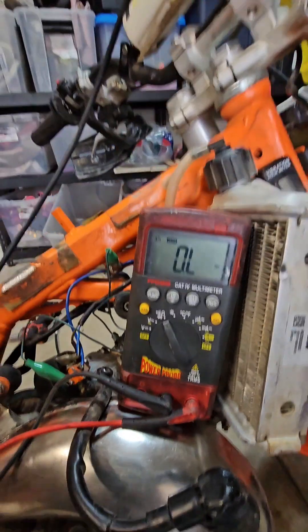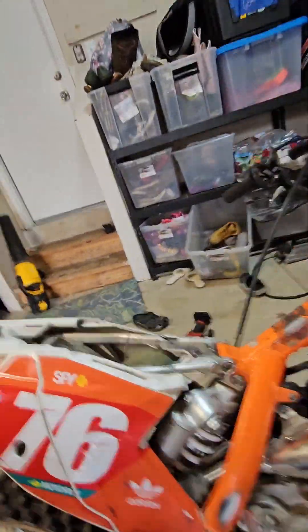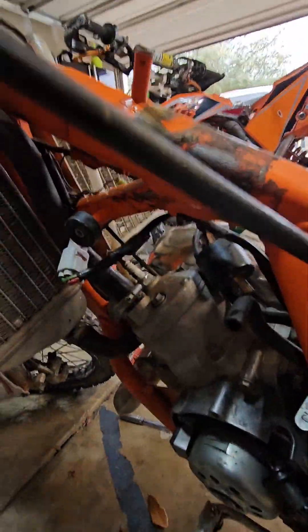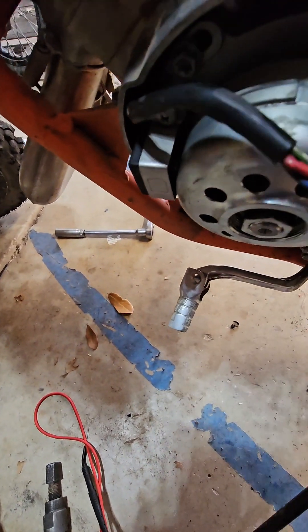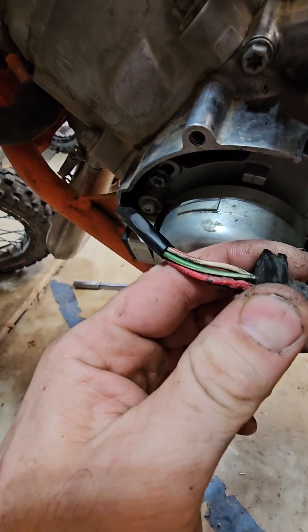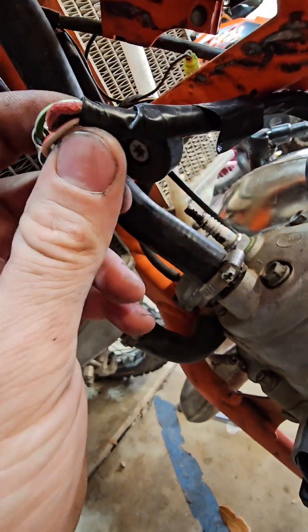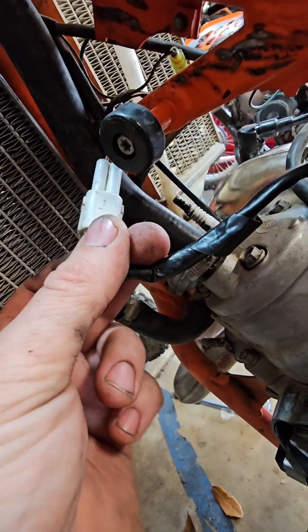The next test: what about the stator? Did it burn up? Maybe when it was having a bad ground, it started to overheat the stator. I actually pulled the stator off to get a better look at it — it was not melted, obviously. But checking it, you can see some odd discoloration; it looks like it overheated. Did not look too healthy there, so I was worried about it.